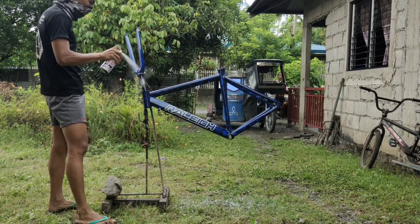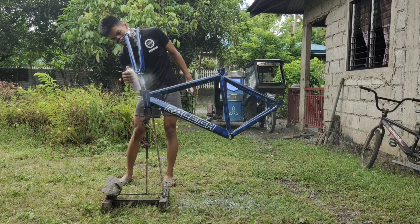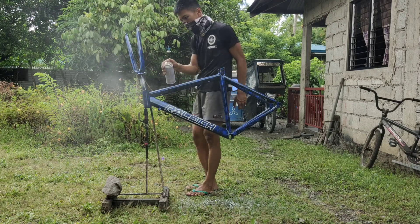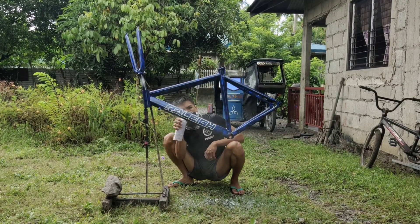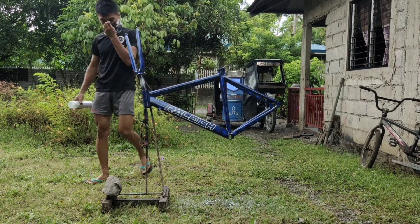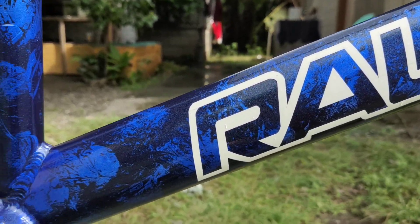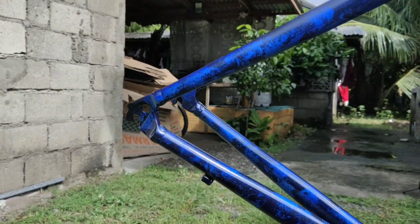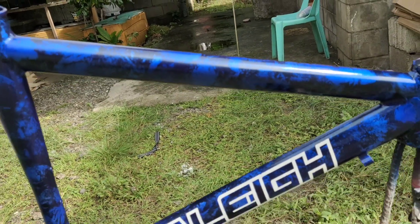Sana magustuhan nyo yung ating project ngayong araw. Sa mga susunod pa, bubuhin naman natin siya. At sa oras na yan, siguro mga idolo, matatapos na natin yan. Talagang napakaganda naman yung ating project Rayleigh na yan. Halos ubusin ko na yung clear na yan — kasi dapat talaga makapal yung pintura. At ito na yung kanyang montage mga idol. Let's go!